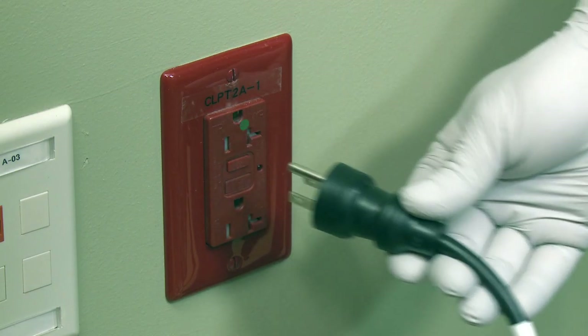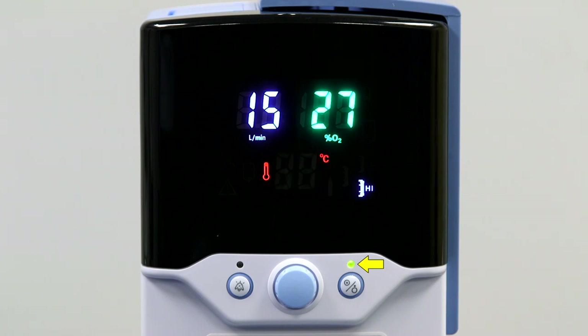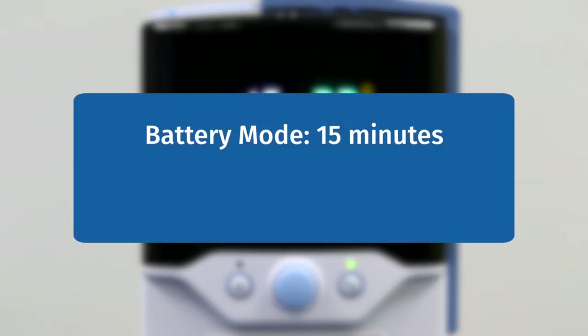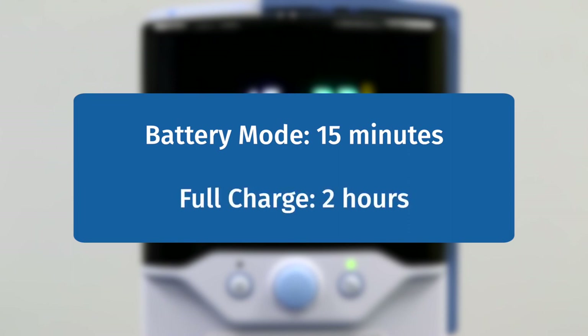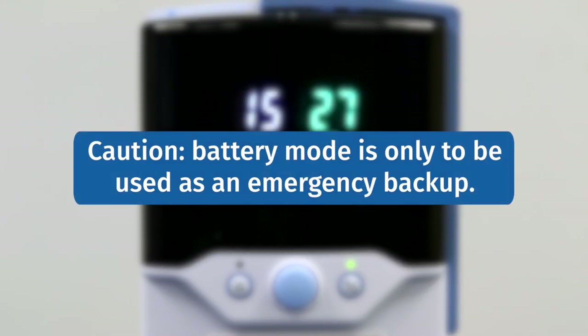If we disconnect the power cord from the wall, the unit goes into battery mode. The heater and pump will shut down; however, you will still be able to control the blender and flow meter, as flow will still be delivered to the patient. The indicator light will flash green to indicate that flow is being delivered but may not be at the correct temperature. The unit will remain in battery mode for at least 15 minutes if fully charged. It takes approximately 2 hours for the battery to fully charge. If the battery icon is illuminated during operation, that means it is charging; when it disappears, that means it is fully charged. Battery mode is not meant for transport but only for emergency backup.